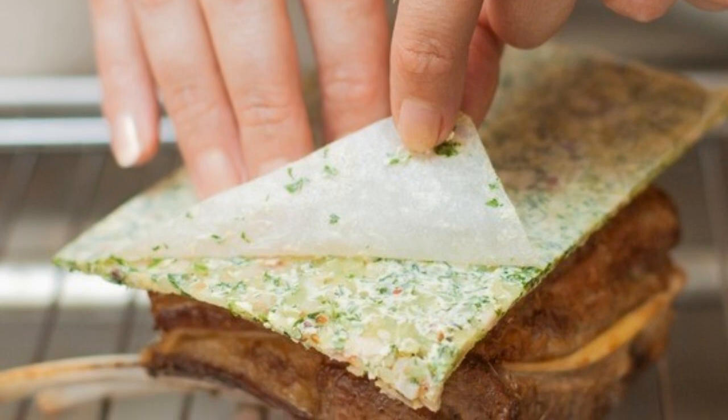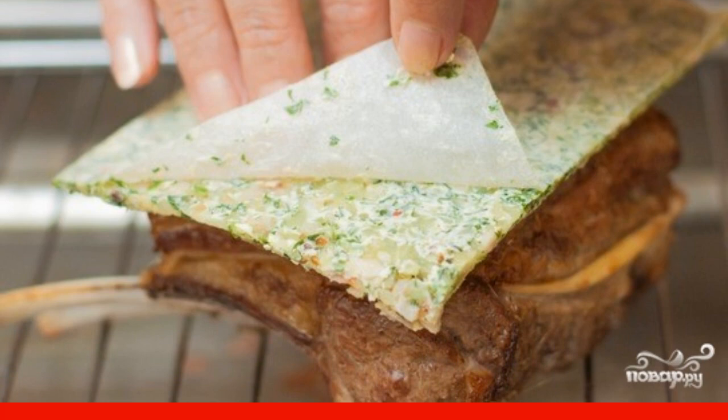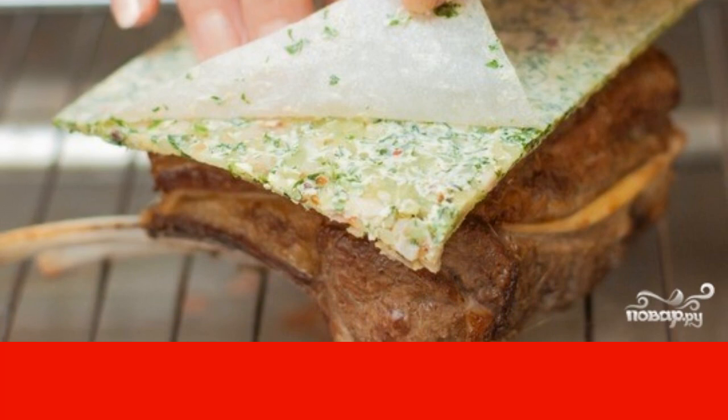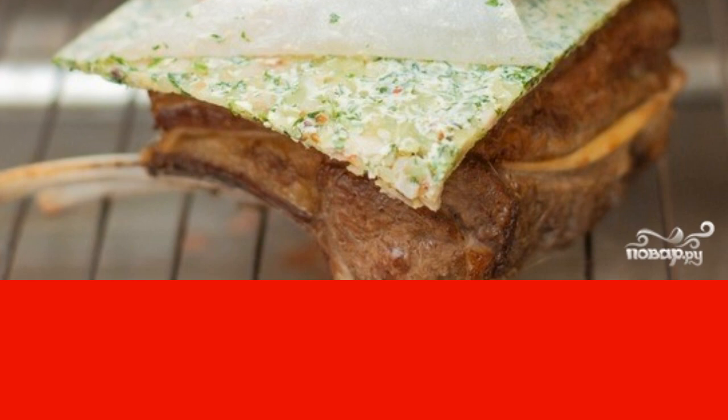Remove the meat from the pan and cut the twine from it. Remove the fragrant oil from the freezer and put a piece on top of the lamb. Put it on the grill and bake at 250 degrees for 5 minutes.